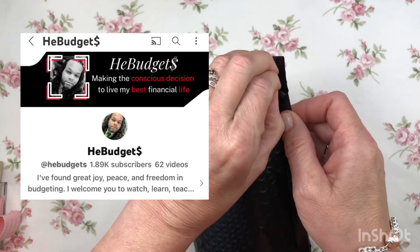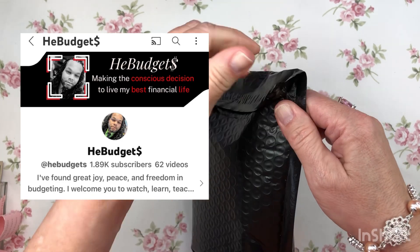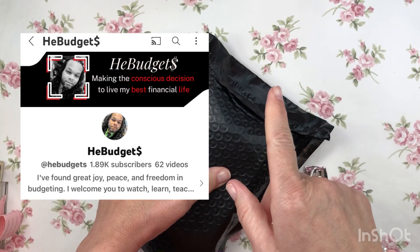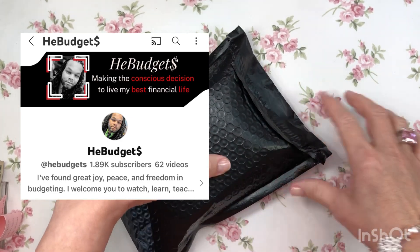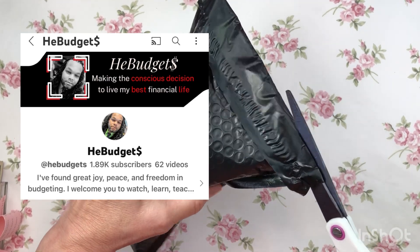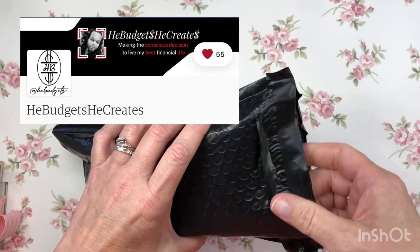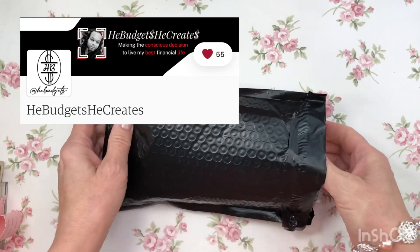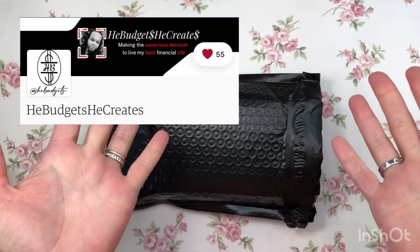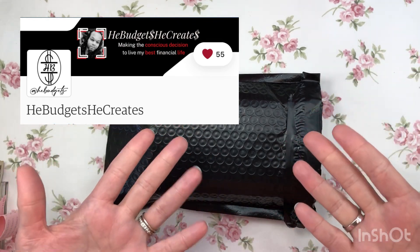This is from He Budgets on YouTube. If you haven't heard of him, go check out his YouTube channel — it's He Budgets, and the S on the end is a little dollar sign. Guess what, guys — he opened his own Etsy shop! It's called He Budgets He Creates on Etsy, and I went to his opening day.